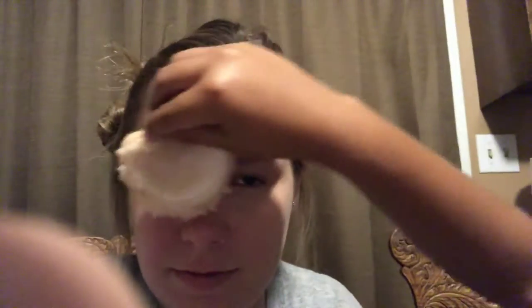Make sure I don't look like a ghost. You're not supposed to be able to see the powder. Is that enough? Yep, that's plenty. Now rub it out. Rub it out? Like this. So you don't see all that. Is that enough? Yep, that's good.